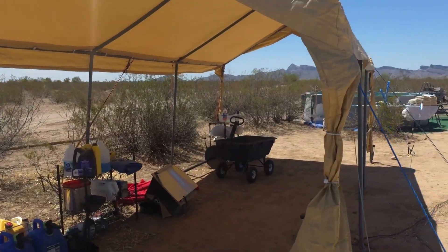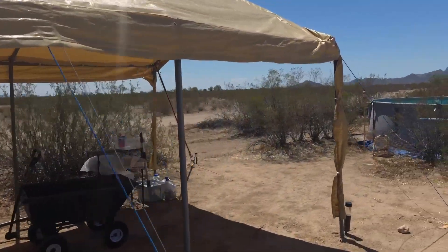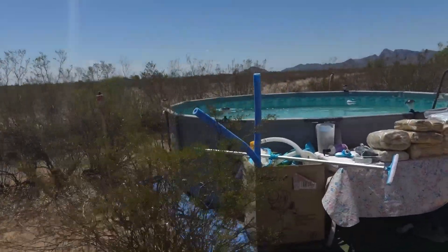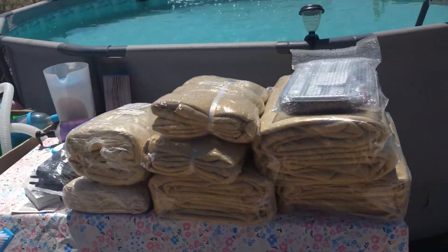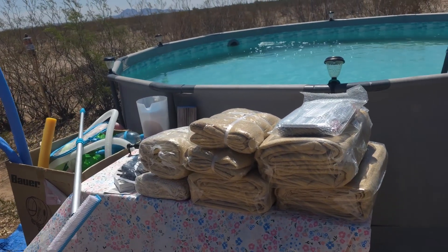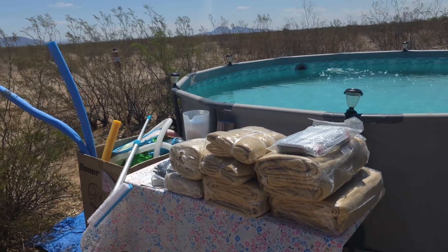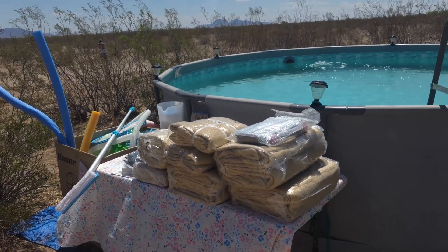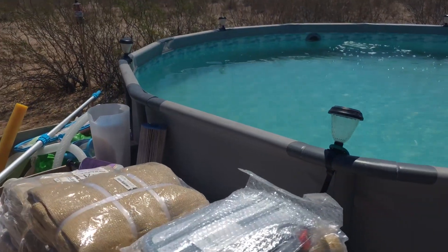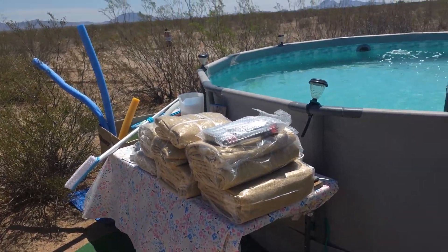We had a lot of stuff underneath here that we're starting to organize now that we have storage. We're going to be doing a lot of shading on the various work areas — these are big triangle shade cloths, like 20 by 20 or 12 by 14. A friend of mine started using them and they work awesome. Even the big ones are only about $40, so for $100 in different sizes, you can really improve your life.